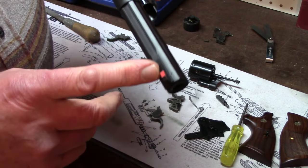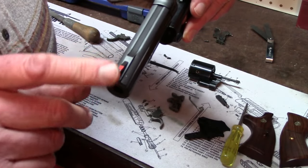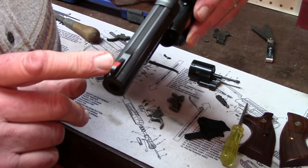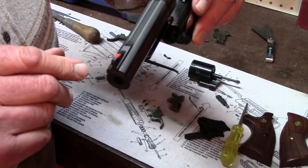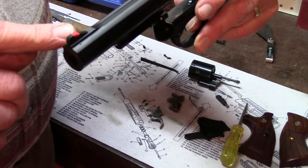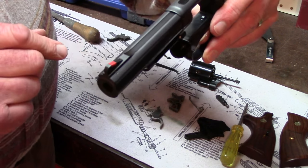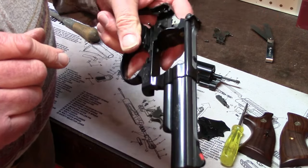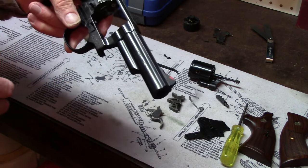And also, this gun has a red insert in the front blade sight — that was only available on certain N-frame models like the Model 29, Model 25, and the .41 Magnum. They had the red insert in the Baughman front blade, but that was not available on the Model 19. So it's really cool. I like it.